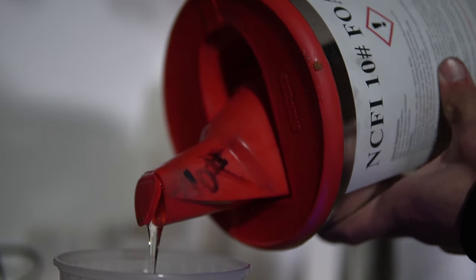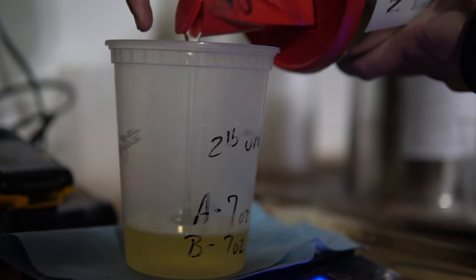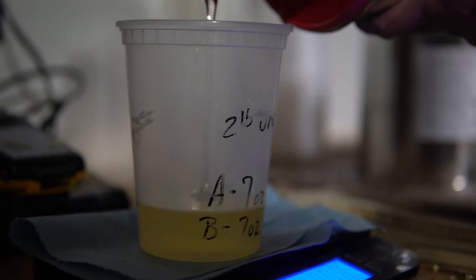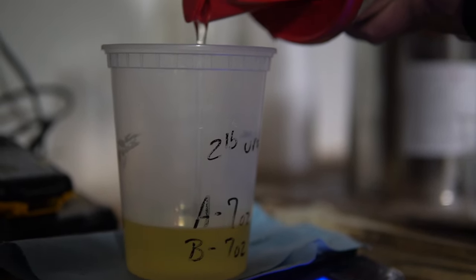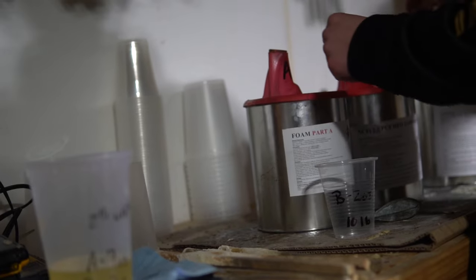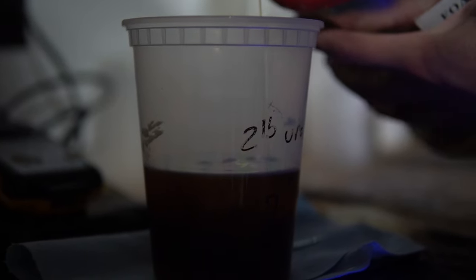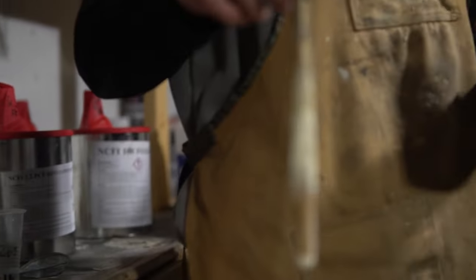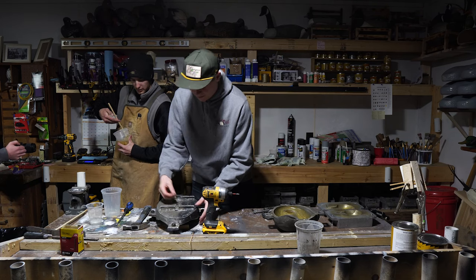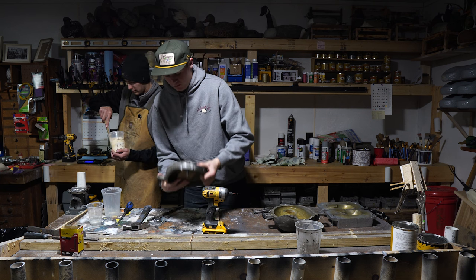I am pouring in the first part of a two-part urethane foam. Part A is the activator that gets it to actually expand. For a body we use roughly seven ounces of Part A and seven ounces of Part B. I'll just take a stir stick and get it really mixed up so it expands and hardens properly.